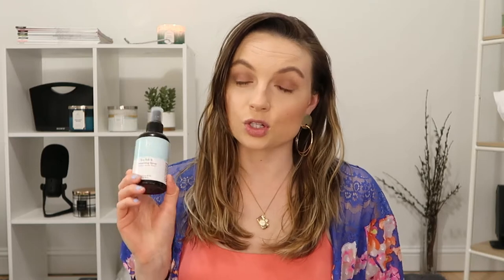Today we are reviewing the Beauty by Earth Sea Salt and Texturizing Spray. This is supposed to add texture plus a beachy wave to your hair. You can use it on wet or dry hair, which I've done both, and they both work really good.